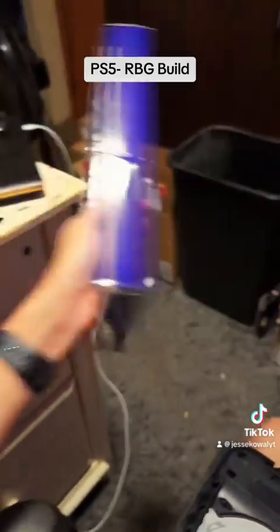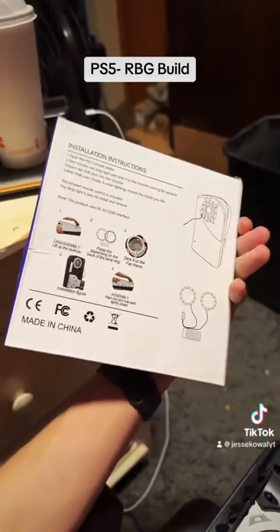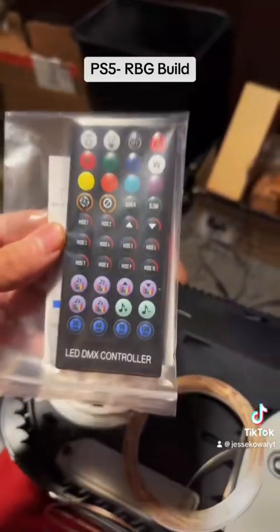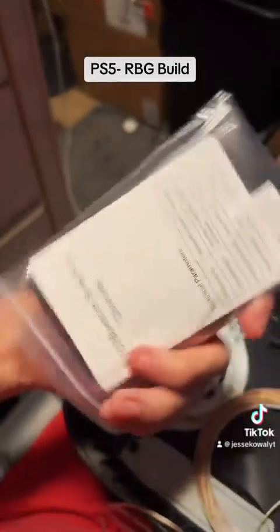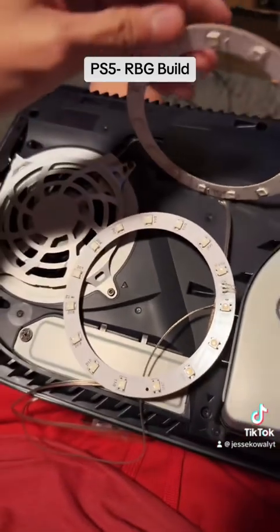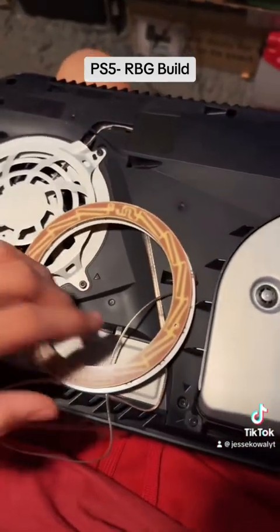You're going to be installing this. Here's what is in the package: everything will be in a bag. We got this giant remote, there are some instructions in the back, and then we have the two RGB circles.